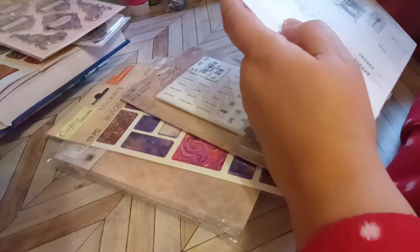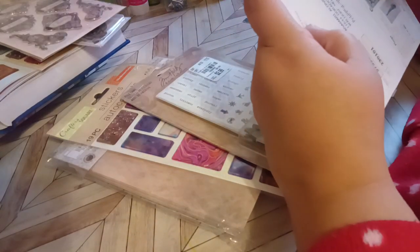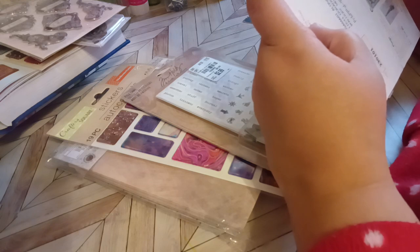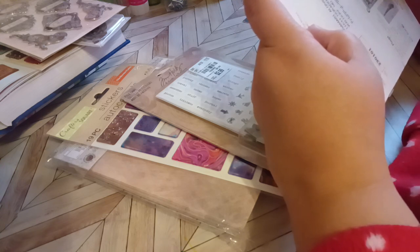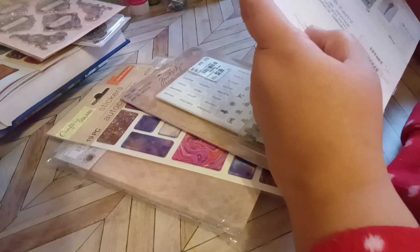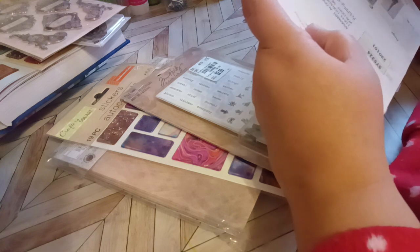Hi and hello everyone. Welcome back to my channel. I'm your host Dana and today we're going to be doing a Sticker Saturday. This is hosted by Crafting Rose and if you want to see all the sticker challenges for Sticker Saturday,